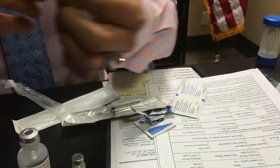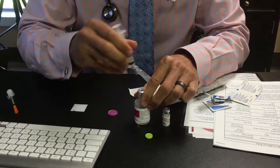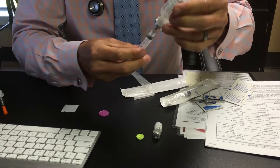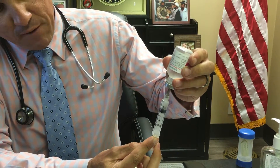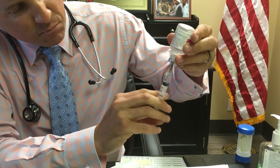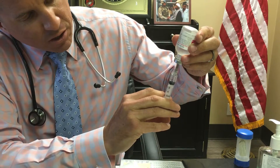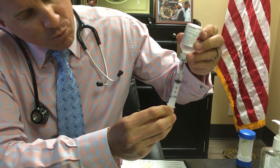Insert the needle into the bacteriostatic water vial, turn it upside down, and withdraw 1.5 ml. Sometimes you'll have to pull a little bit past and then push back out to the 1.5 mark — which again is just midway between the 1 and the 2 lines. Then take the needle out.